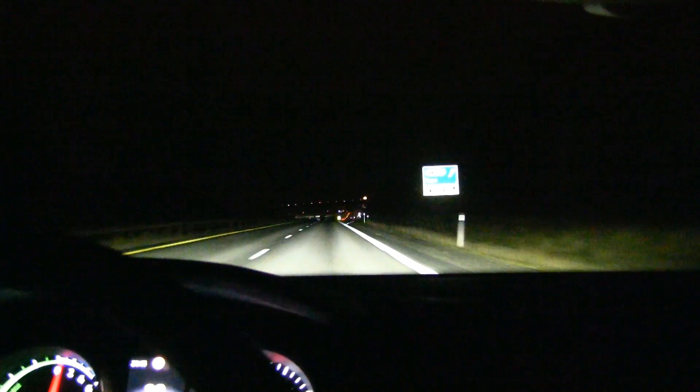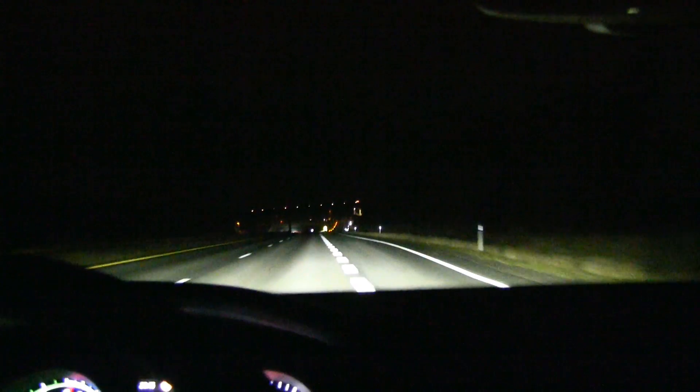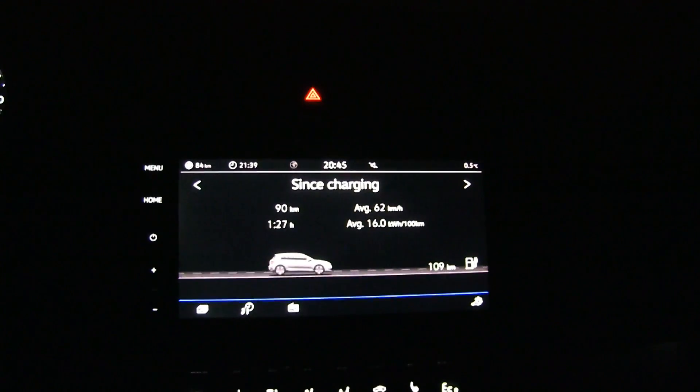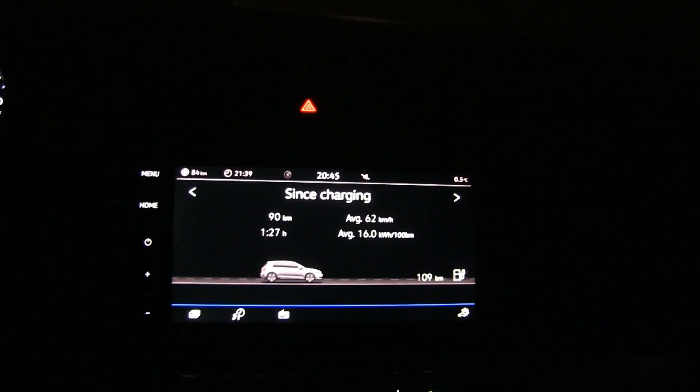This is the spot - time to turn back. So far we have done 90 kilometers. We have 84 kilometers of range left, then we can do the fine-tuning down there. I don't want to run out of juice.